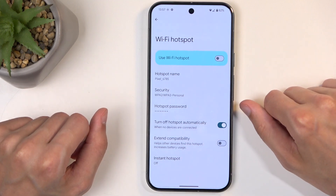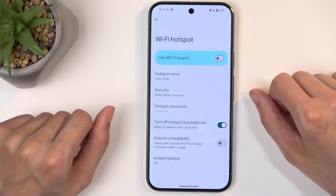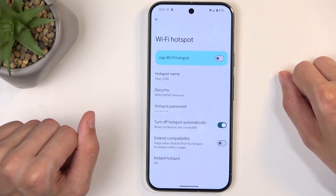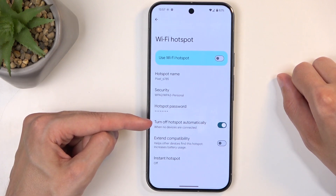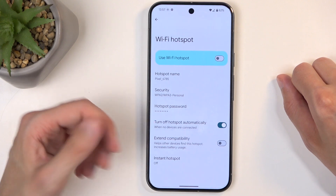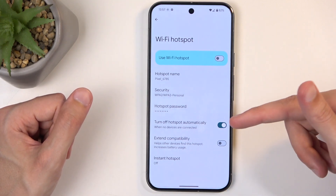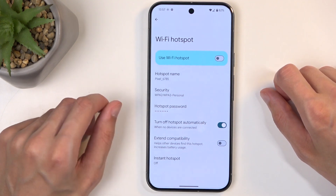We can also go over other options in here, but by default these options are set in a way that is going to be best if you don't really know what they do. This will give you the widest compatibility with any kind of device. If you choose to change some of those, that may no longer be the case. I also recommend keeping the 'turn off hotspot automatically' option on, as if you forget to turn off your hotspot it does consume more of your phone's battery. This option will automatically turn it off after about 10 minutes of inactivity, so it's a pretty good way to preserve your battery life.